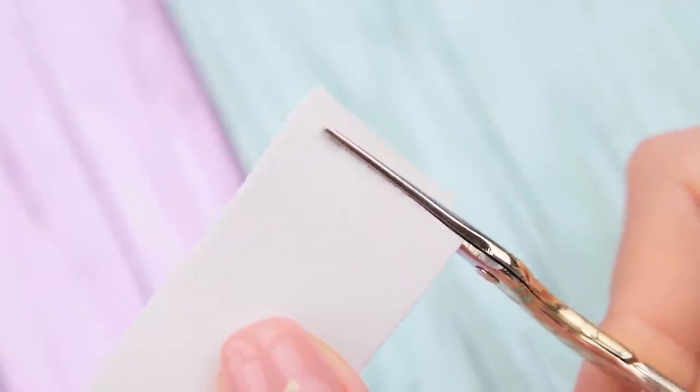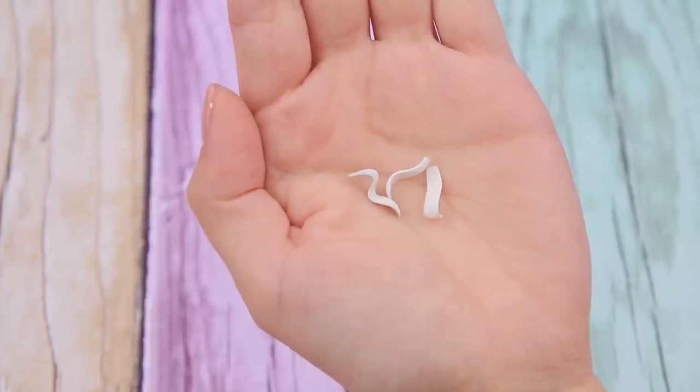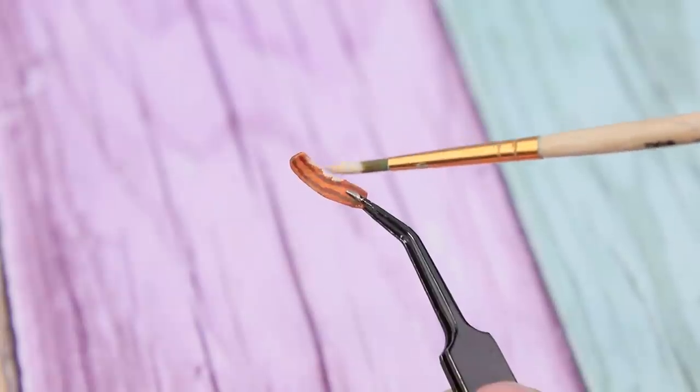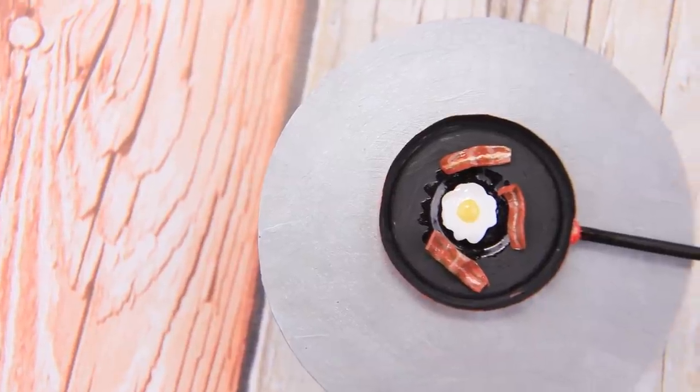Make thin strips out of foam paper. Heat them over a candle so you can shape the foam paper. Use acrylic paint to draw dark stripes and add white ones. Cover with clear nail polish. Bacon strips are ready!